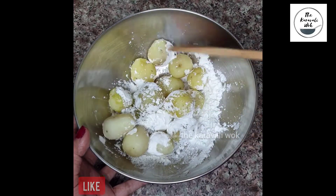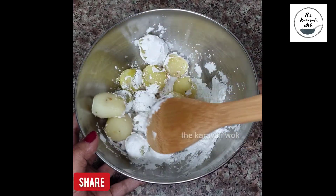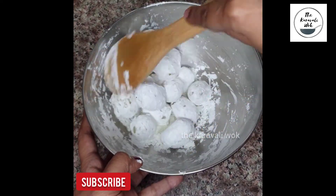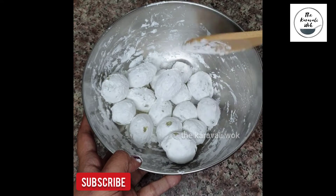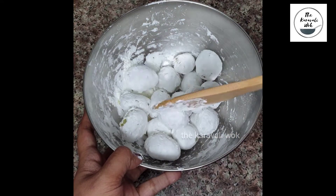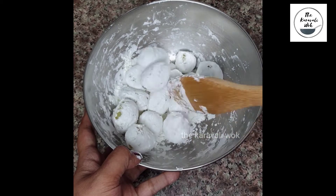I have used baby potatoes to make this recipe, but you can also use potato fingers or wedges to make the same recipe. Here you can see that the potatoes are well coated with the corn flour. Now it's time to deep fry these potatoes.